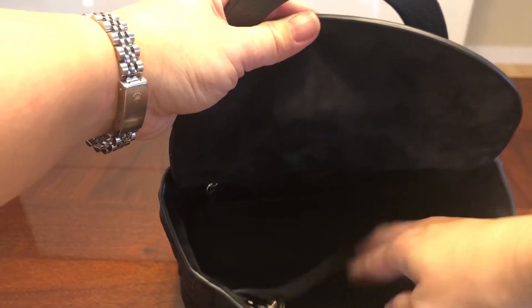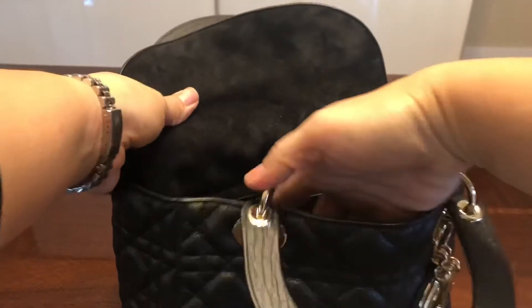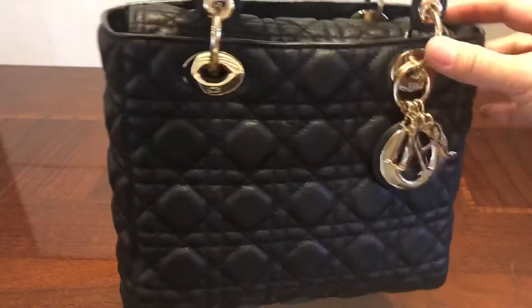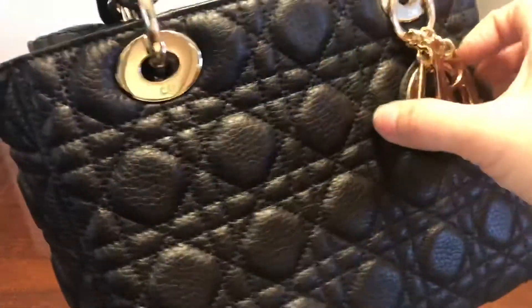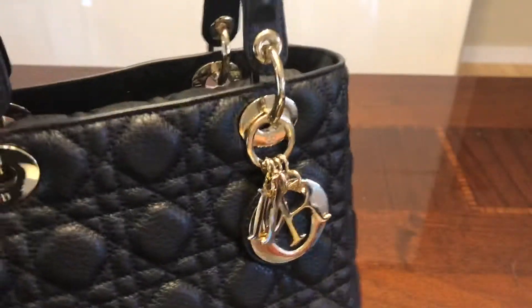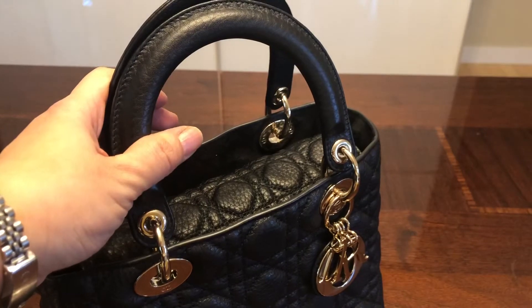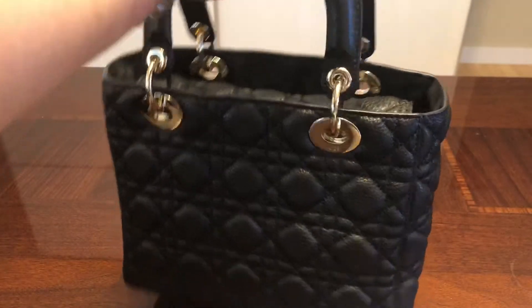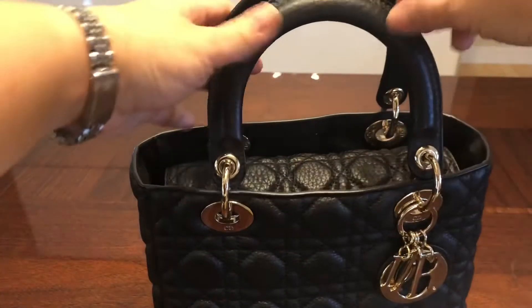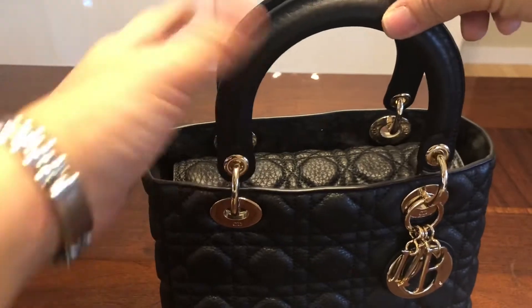There's a slip pocket in the front and a zippered pocket in the back where I put my authenticity card and careful clip. It says Christian Dior Paris, made in Italy. It has rings to which the Dior charm is attached, and this ring is actually fixed — it will not move around — so it keeps the charms in the location where they look most beautiful. Dior put a lot of thought into every detail of this bag.